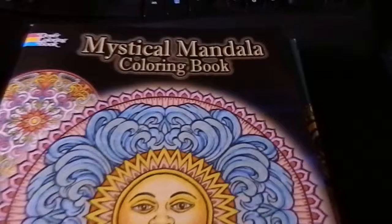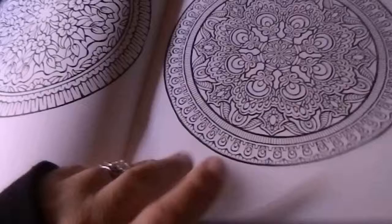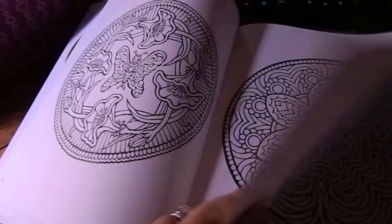So to start off, we'll go through the books real quick. The first book is the Mystical Mandala Coloring Book. I like this book because it's ideal for me but also nice for my kids because it's not overly detailed on every page. I'll show you some of the images in it — they're really nice. It's a nice book to have on hand.